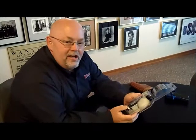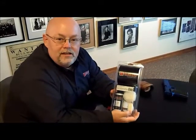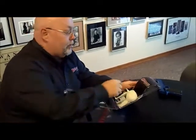Hi, Bill again. I want to talk to you today about our new holster care kit. You can find these on our website. They're $19.95 and they're developed to help care for your holster, prolong the life of the holster and make it usable over a longer period of time. The holster care kit comes with five components.